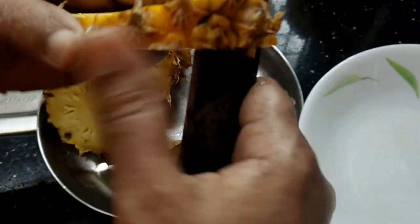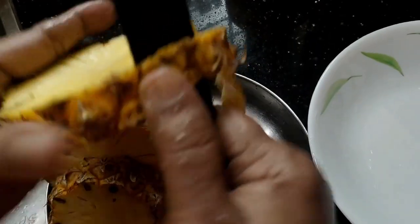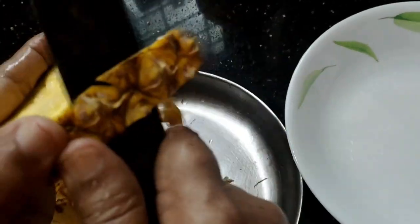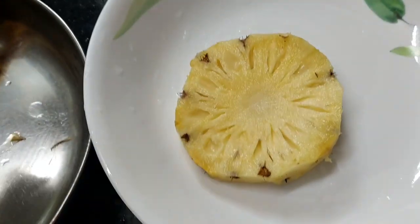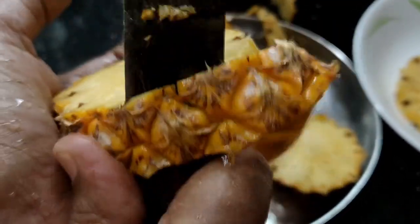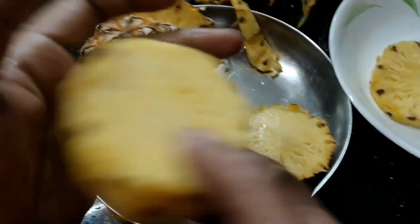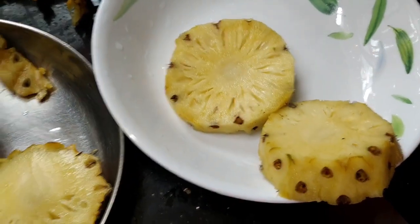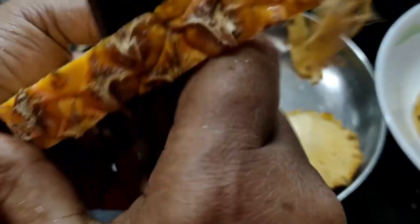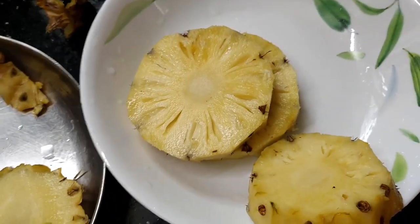We will clean the pineapple. You cut the pineapple.